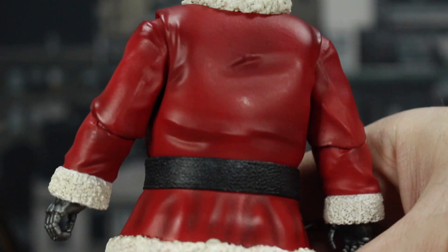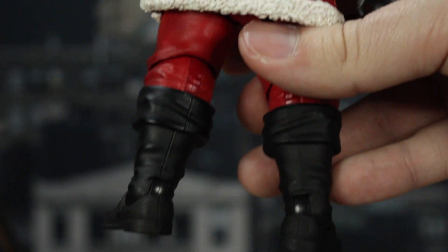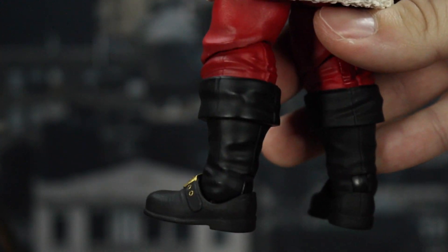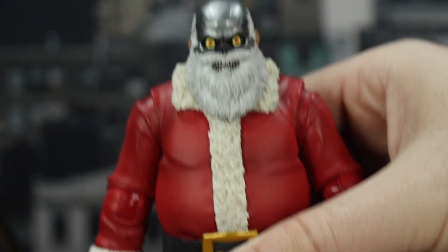Flipping around the back, more of that awesome wrinkle sculpt going through the coat, the pants, and the boots. I really, really like how this turned out. I'm happy that I pre-ordered these.